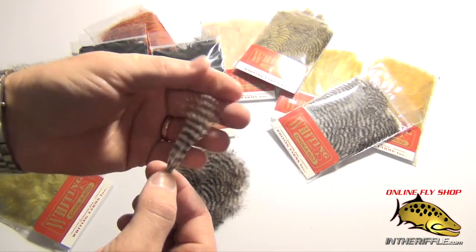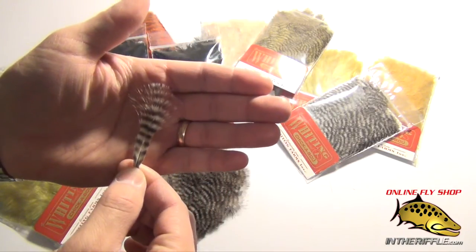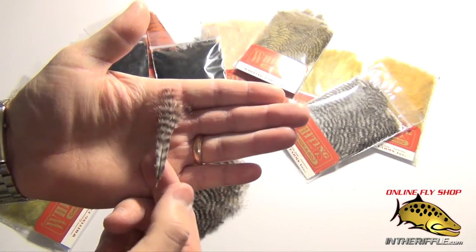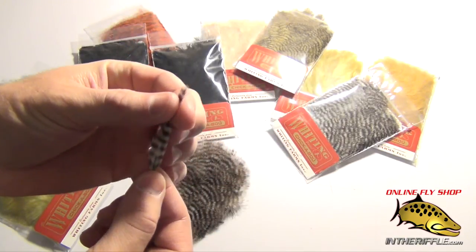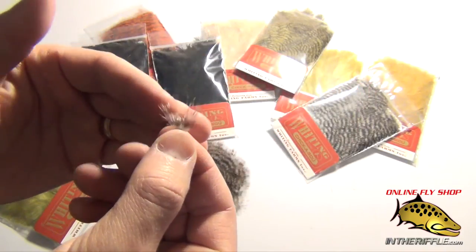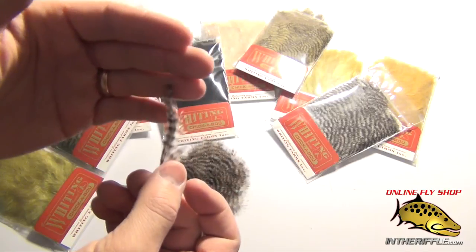Chickaboo is basically a mini marabou. It's also available in natural grizzly colors, which is unique to Whiting. It's a very short feather — real popular with guys tying crabs or little micro streamers. The tips are nice and fine, very lofty, very supple little tips. There's a lot of movement to the feathers.